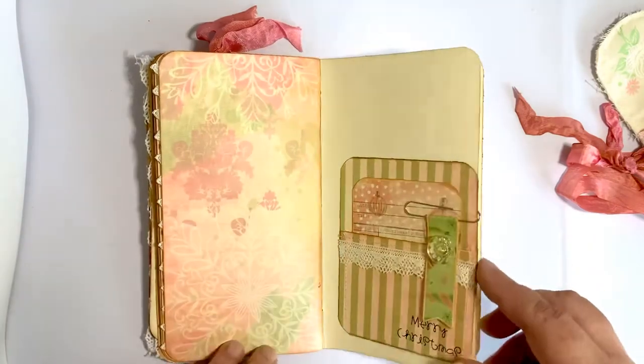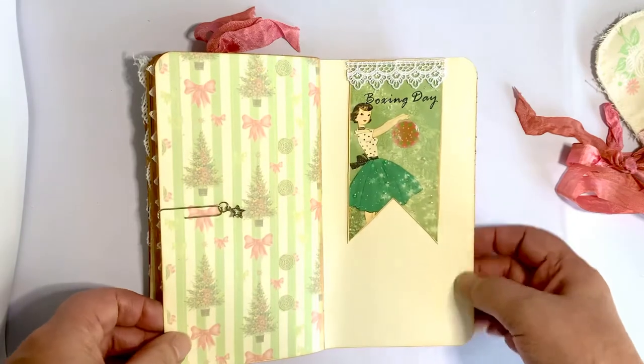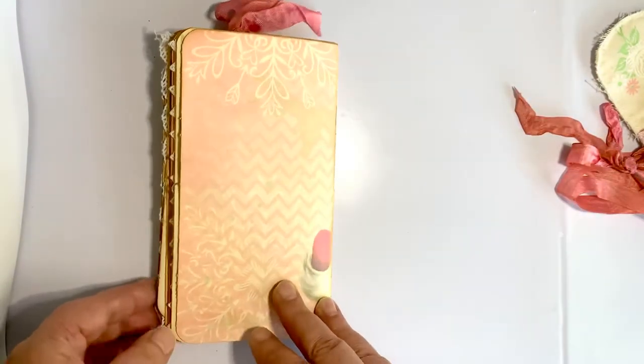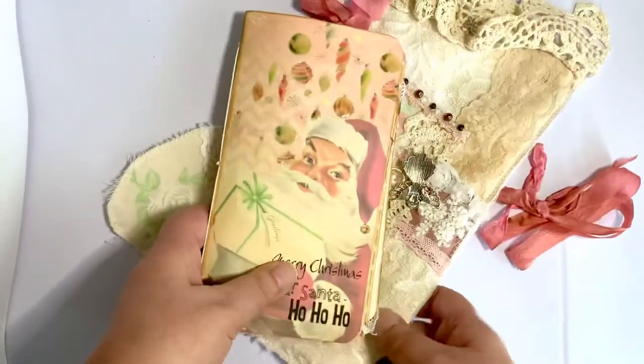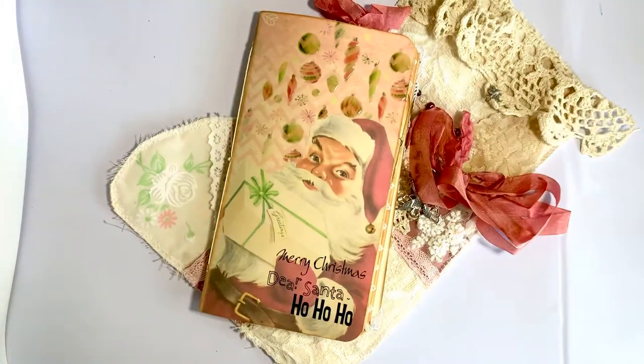The papers work by Ephemera Designs. That's my journal. You can find it in my Etsy store, Linda Lee Designs shop at Etsy. Thank you for watching. I hope to see you soon. Bye bye.